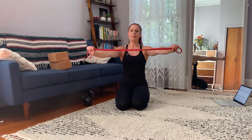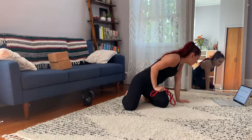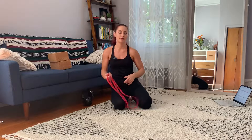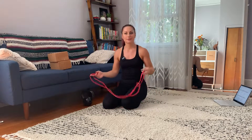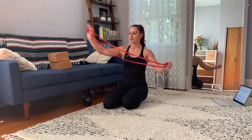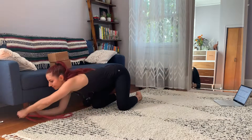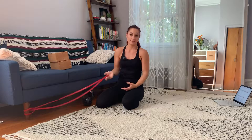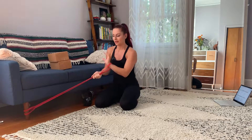All right, you're gonna need that red band. This one is called red banded tabletop T-spine openings and closings — a mouthful. You're gonna have to anchor the band to something. I'm gonna use my sofa, so hopefully it won't move. If it does, have someone sit on it or use something a little bit more sturdy.